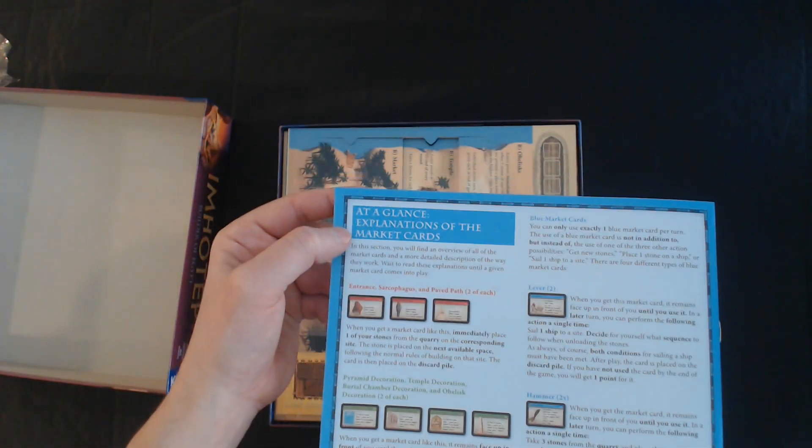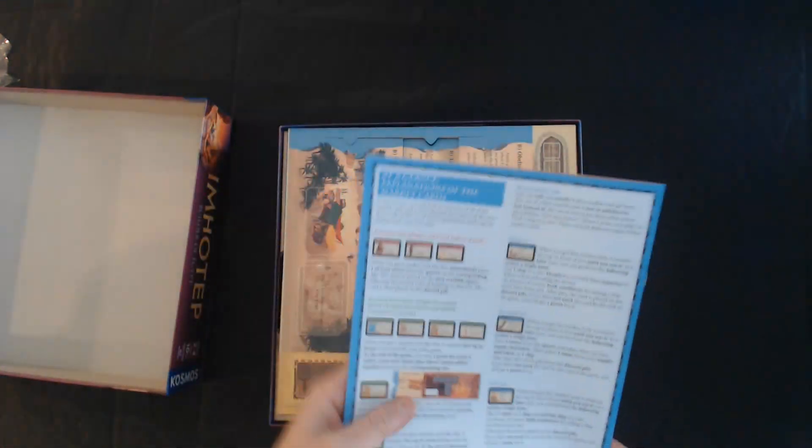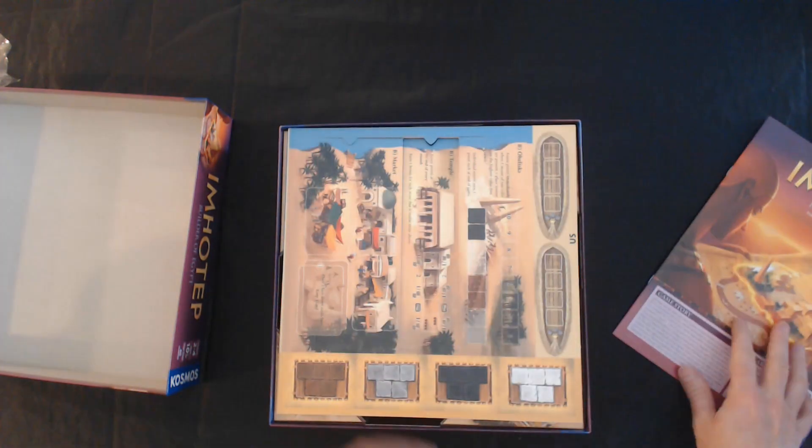This is components and setup. Got a couple of pages of actual gameplay and then they go into more detail explaining what each side of the dock areas and building sites do. Pretty cool. And an explanation of market cards at a glance at the back. Just at first glance, I like the way the instructions are set up.